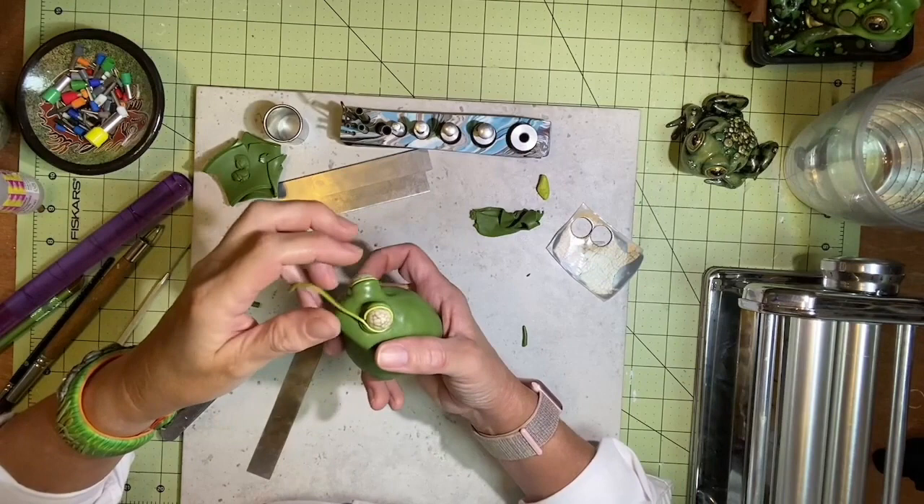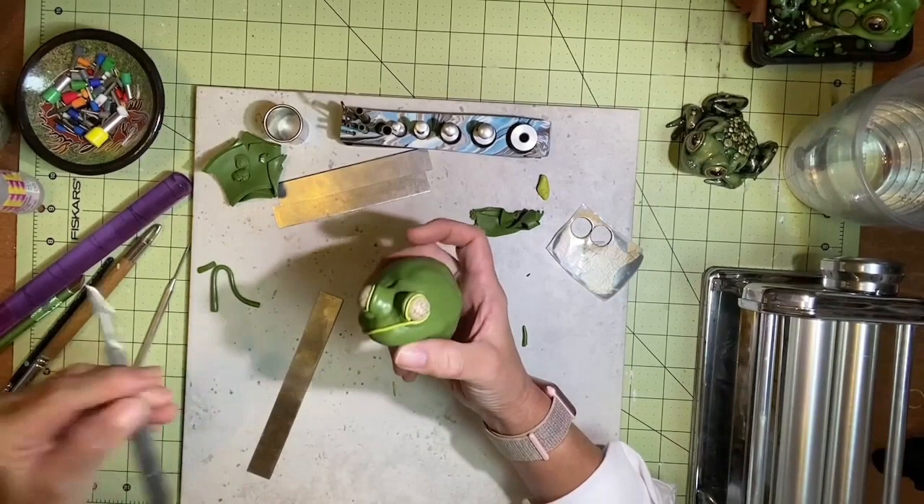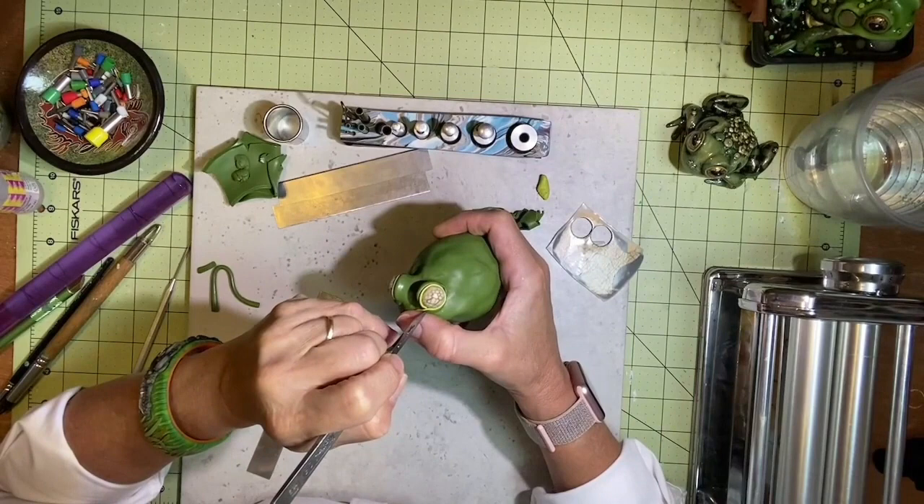If you see that things are not blended in as well as you would like, don't worry too much about it — you'll have plenty of opportunities to go back and clean up and smooth things out.